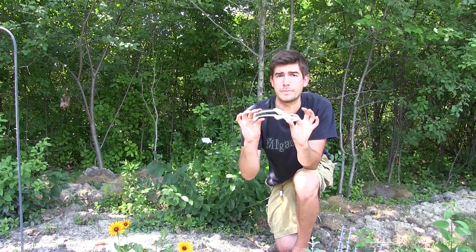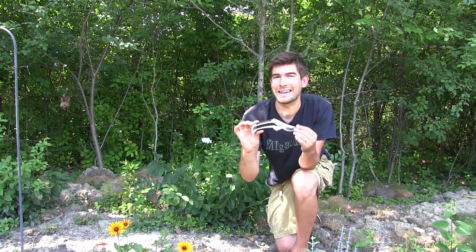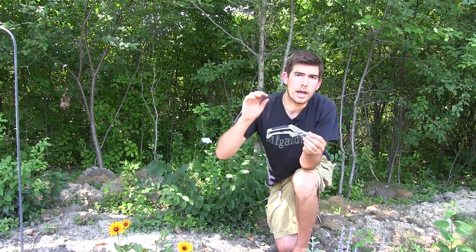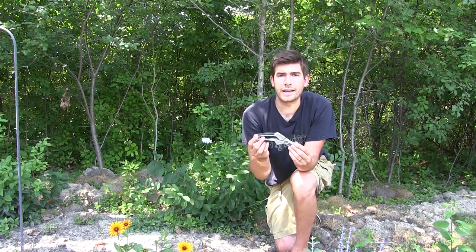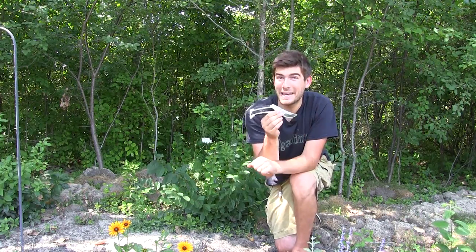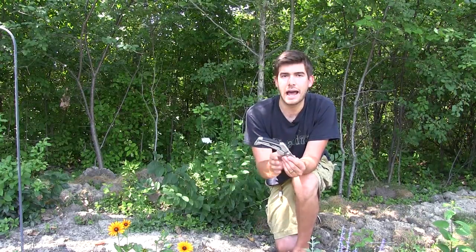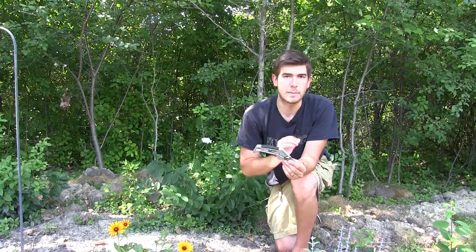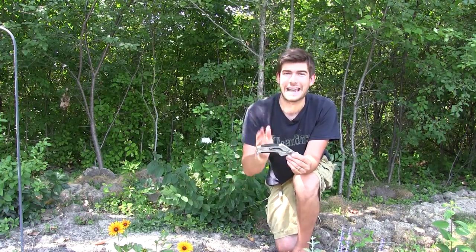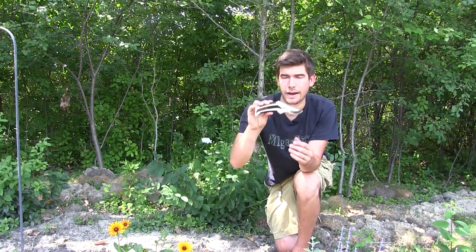First thing — a huge benefit — is a 10-year warranty on this product. If you're talking about things that need a warranty, I would highly suggest a pruner being one of those. It's something I use a lot, and I've gone through so many cheap ones. If a company is willing to stand behind it for 10 years, it's worth my money.